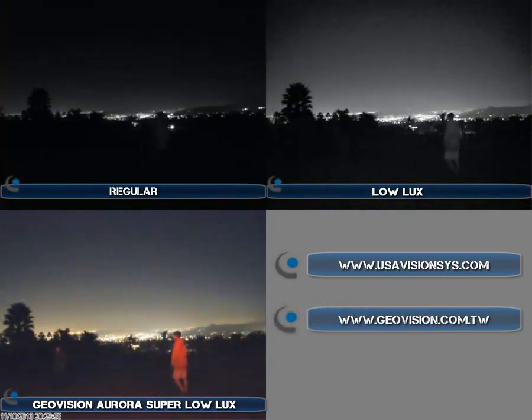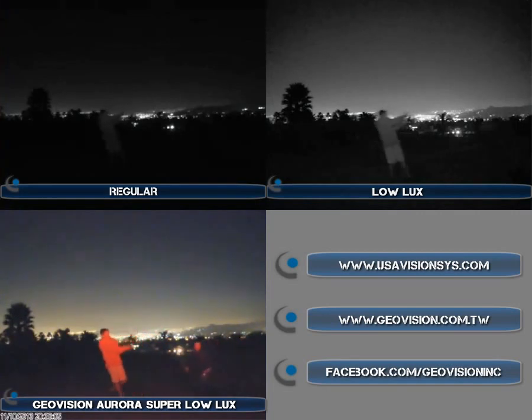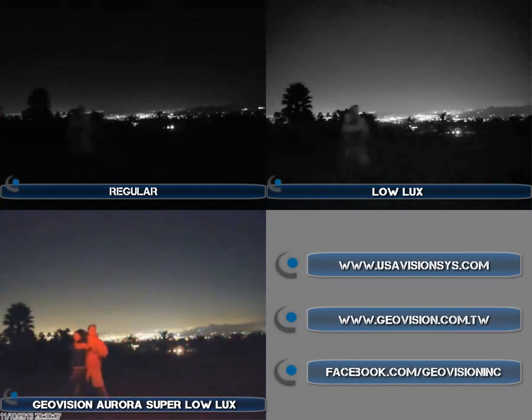With the Aurora Super Low Lux, you can clearly see that one kid is wearing an orange hoodie and the other is wearing a blue hoodie — very clear, no ghosting, and full color.